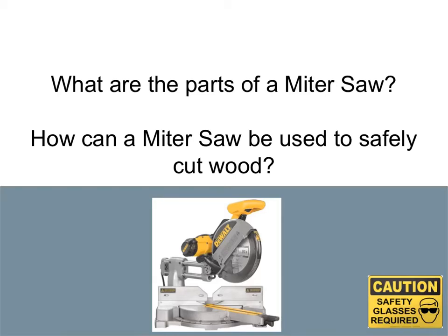As we've discussed, one of the most essential tools in framing a house or framing a shed is the miter saw. So today we're going to take a look at the parts of the miter saw and how a miter saw can be used safely to cut wood.